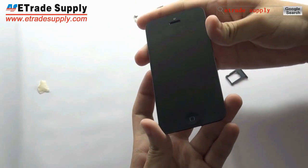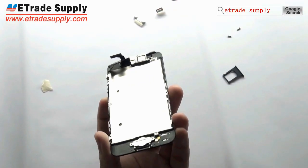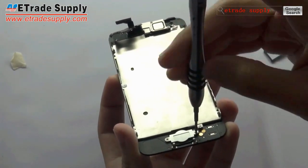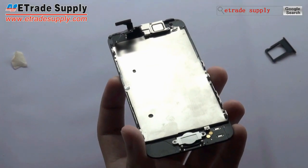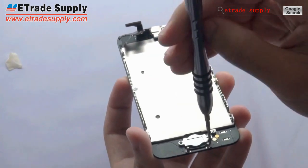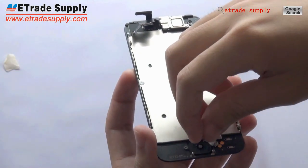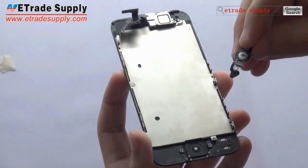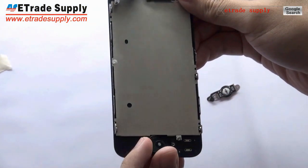Let's see the LCD and digitizer assembly. First, let's check the home button. This is the home button — one flex cable ribbon. And this is the home button.